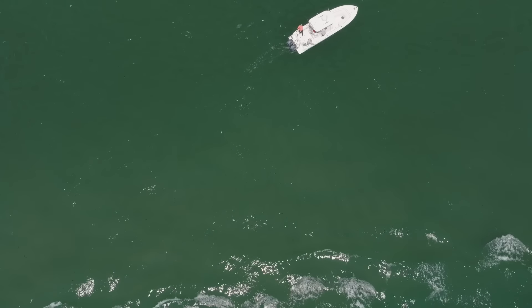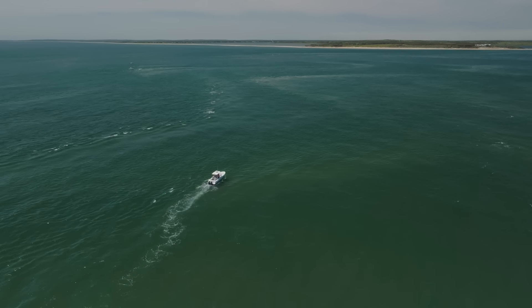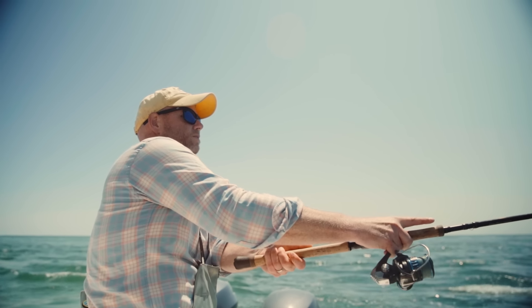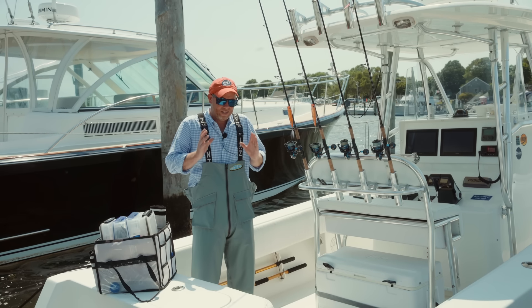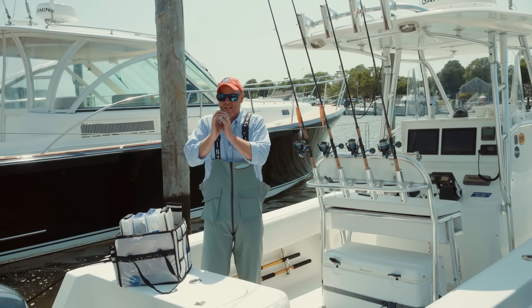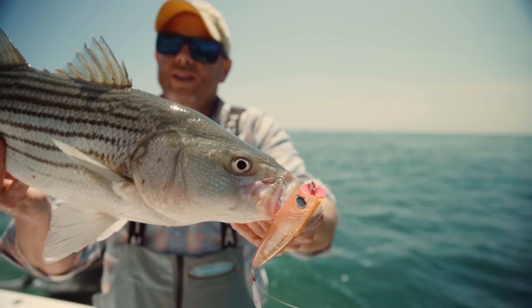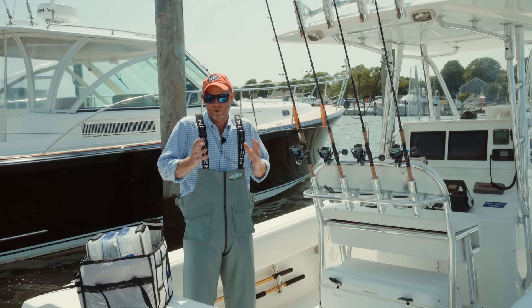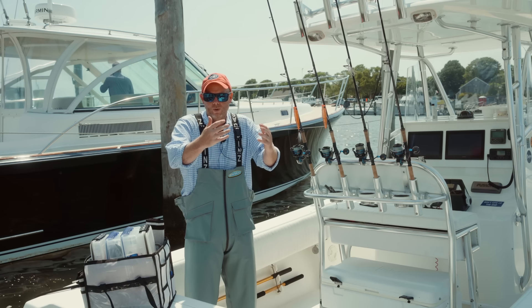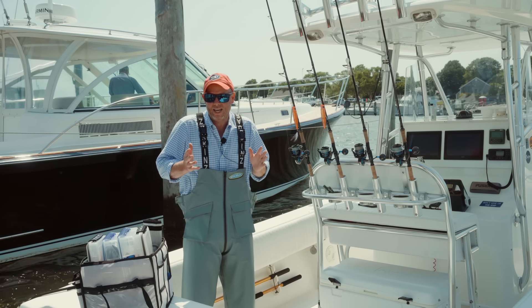We were stemming the tide and swinging the rips. The key to rip fishing is to get to the spot at peak current velocity, because that's when the whole food chain is alive. The striped bass were keyed in on squid, and there was plenty of squid getting swept down tide over the shoal, with the stripers laying in ambush attacking them.